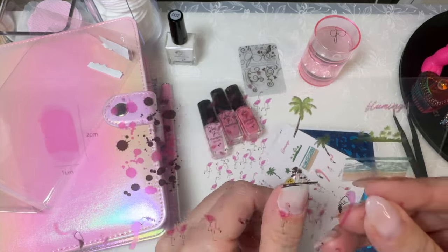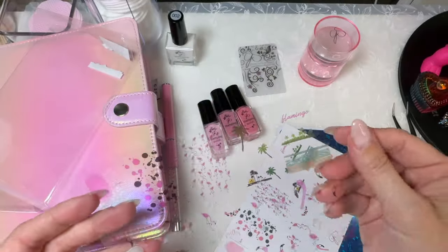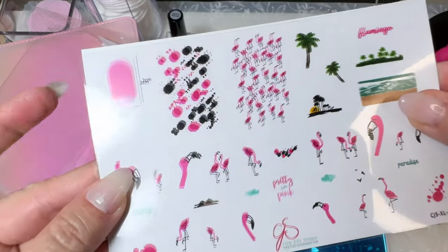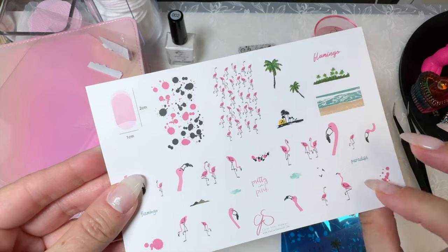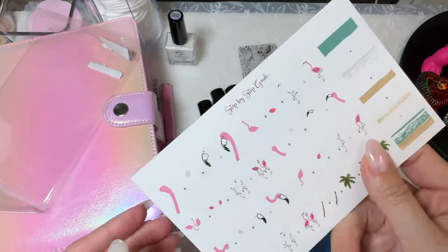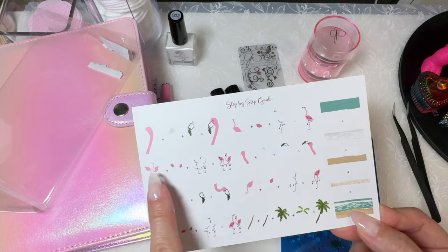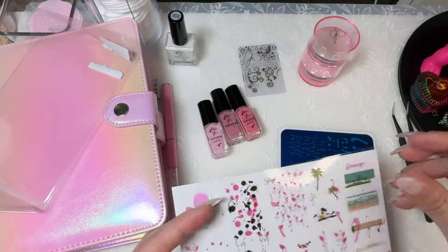Oh my goodness, these flamingos are adorable! So that's what you can use the clear acetate for, and it comes with a card showing the same images. When you flip it over, it's plate CJS XL5, and it gives you a step-by-step guide on how to achieve certain looks — like how to do each thing, including this beach scene. Those guides are always really cool.